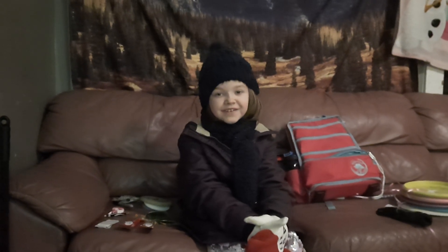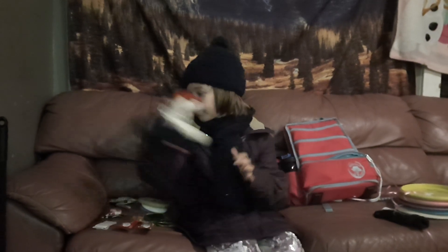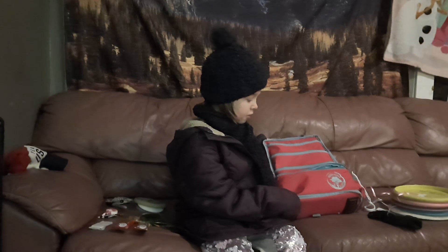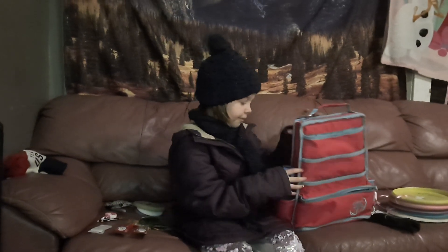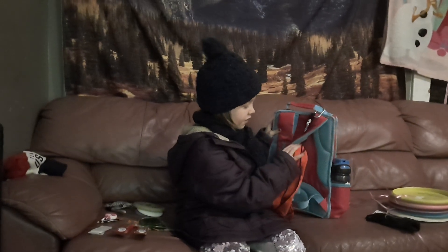Hi, my name is Mara. I'm 8 years old and I'm going to be doing a what's in the bag video. This is my Duce Box bag for disc golf gear. I really like it — it has padding in the back and on the straps.